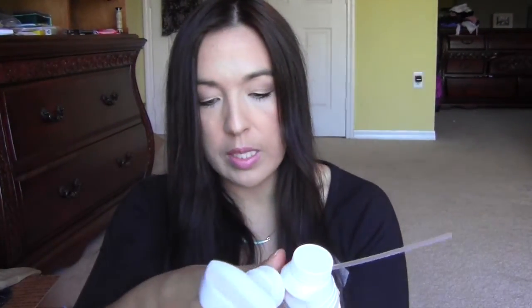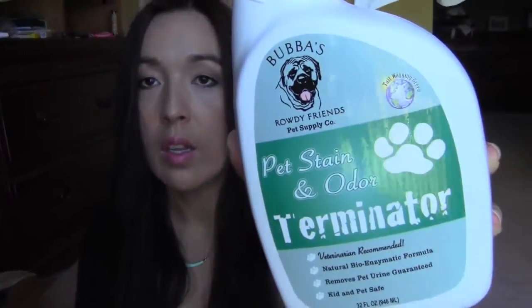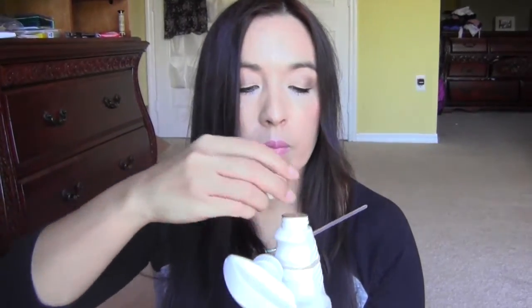Next is this pet stain and odor terminator — this is from Bubba's. It leaked out a little bit. Digger just threw up this morning, so I'll have the perfect opportunity to use this — that's good too.